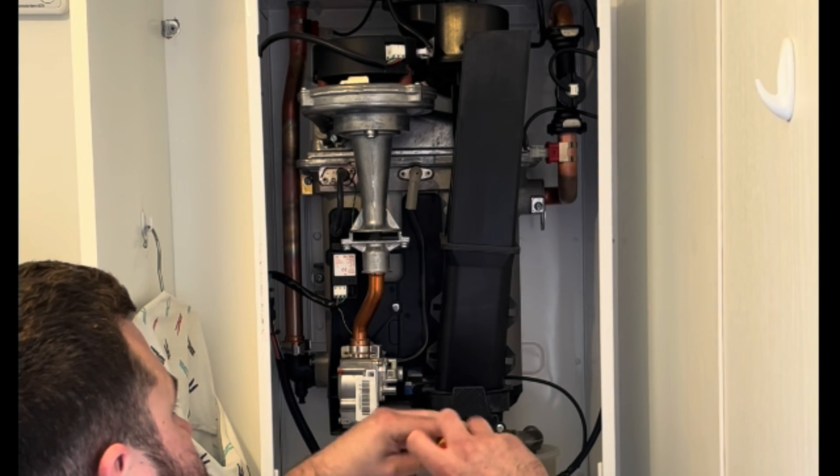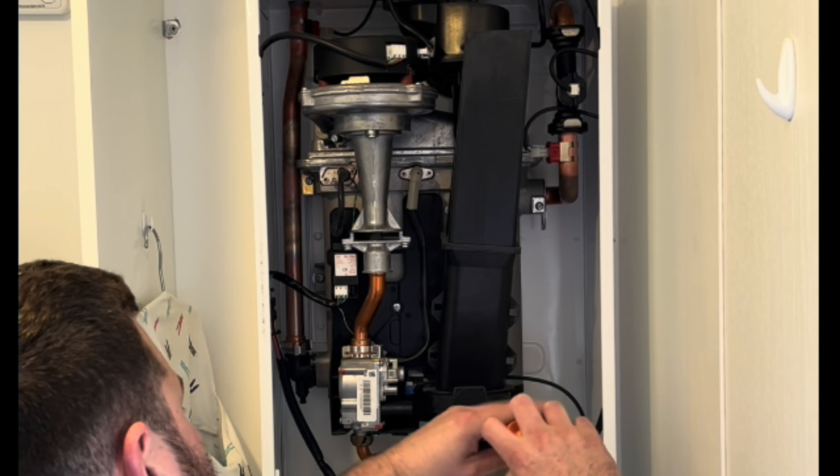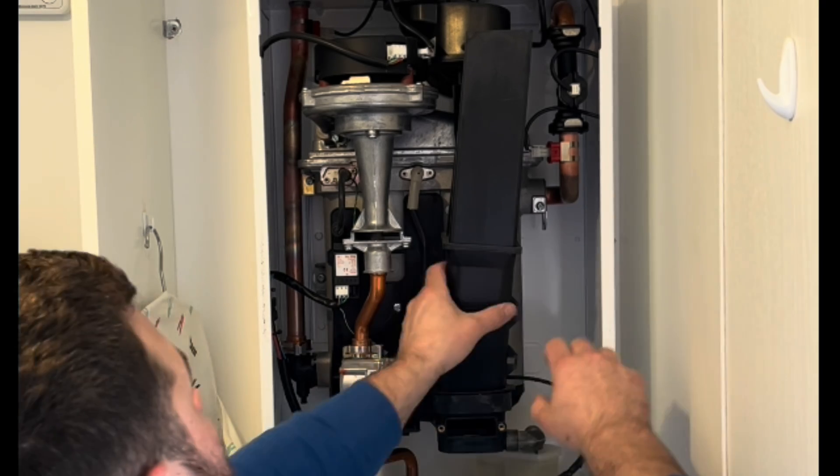Welcome back guys, thank you very much for joining me. Today it's going to be a real simple video — an ideal HE strip down. Now this is for training purposes only; there is no gas test involved, so if you don't have the relevant qualifications please do not attempt this.